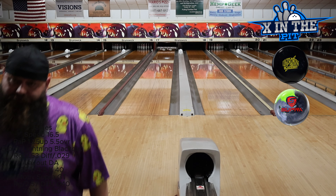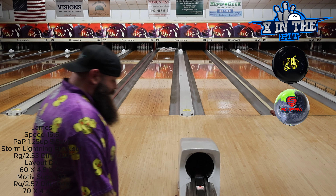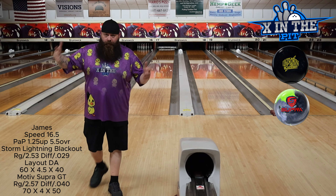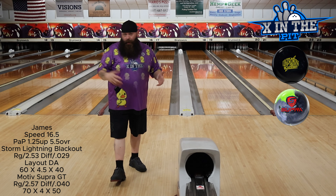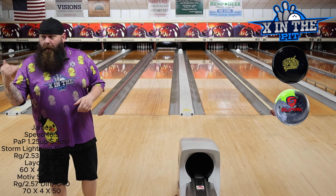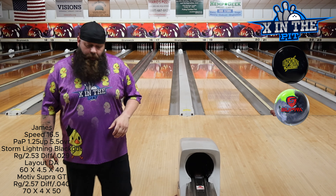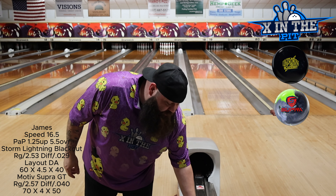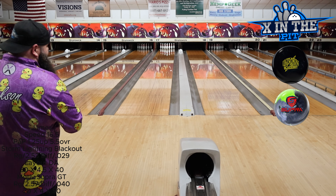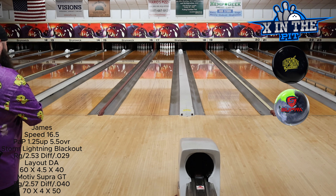The Lightning Blackout is just a little bit of a ball down from the Supra GT, in my opinion. They play very well together — not bad if you're looking for that option. If you want to be that close together in your arsenal, which a lot of people don't, normally I'll choose one or the other for my tournament bag. It all depends on what I'm bowling on — the volume, the oil, whatever. Both are very good bowling balls and I gave them both high reviews. I like the Motive Supra GT price point a little better. They're not entry level bowling balls by any means — they just handle lighter volume better than other equipment.